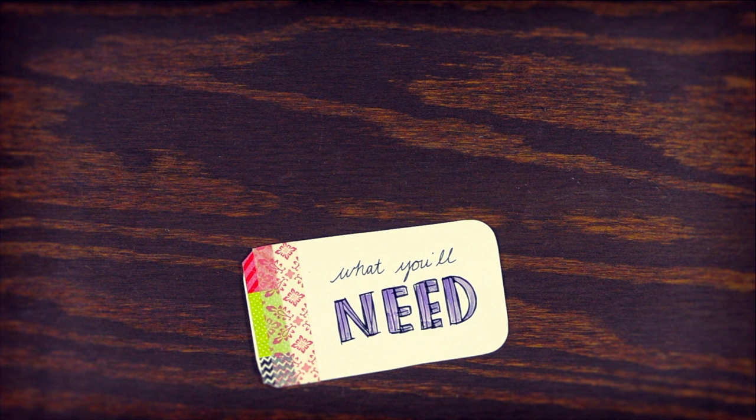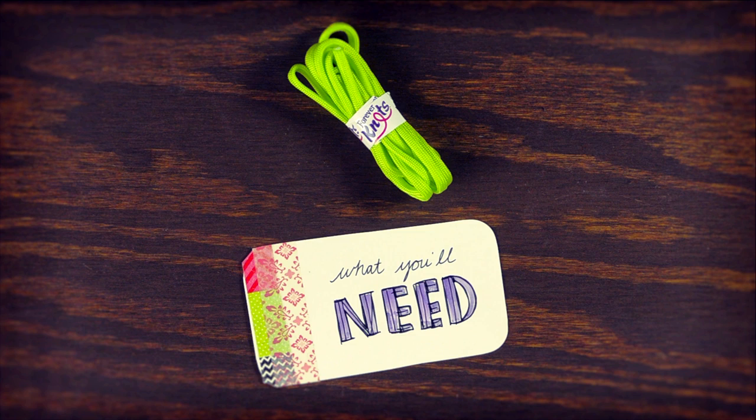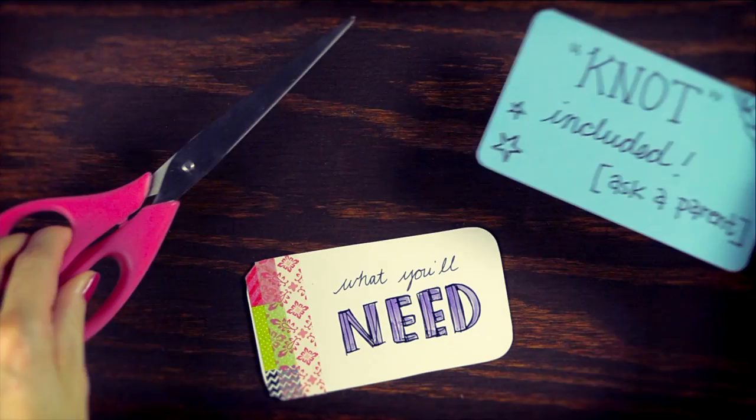One 72 inch piece of cord, two beads for the eyes, adhesive strips and glue, and scissors — not included.